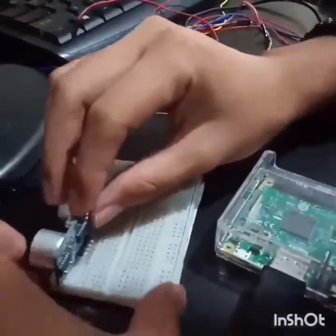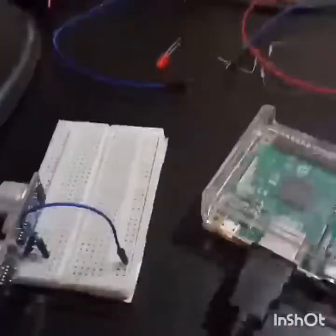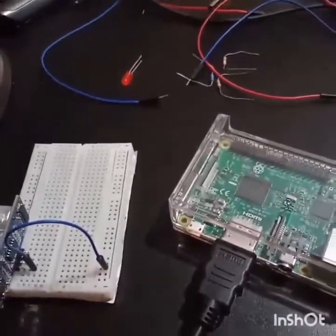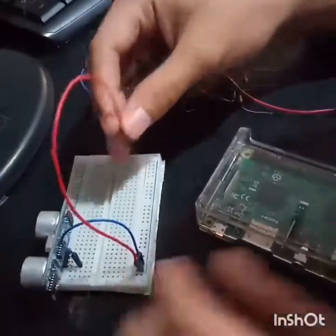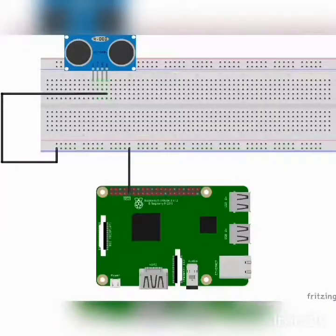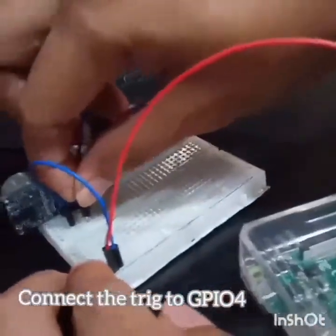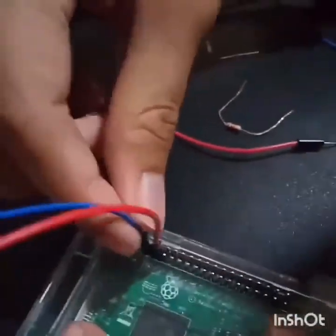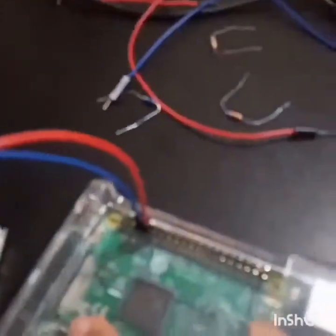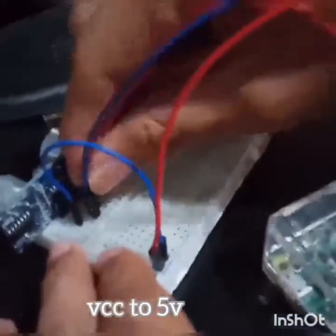First, put the ultrasonic sensor into the breadboard. Use a jumper wire to connect the negative pin of the sensor to the negative side of the breadboard and then connect it to the ground pin of the Raspberry Pi. Connect the trigger pin of the sensor to GPIO number 4 on the Raspberry Pi. Then connect the VCC pin of the sensor to the 5V pin on the Raspberry Pi.